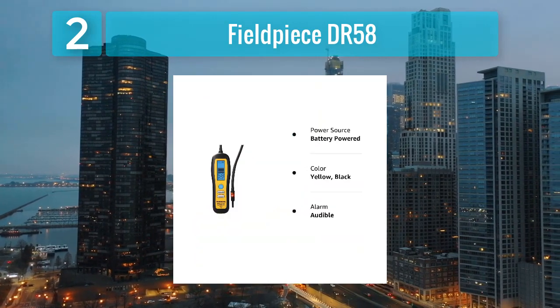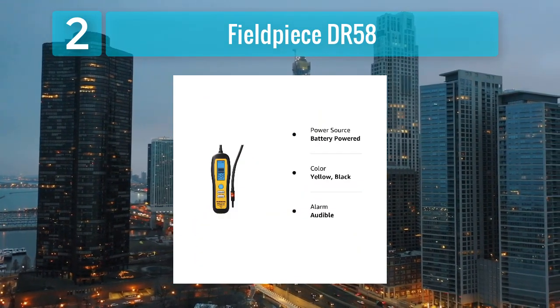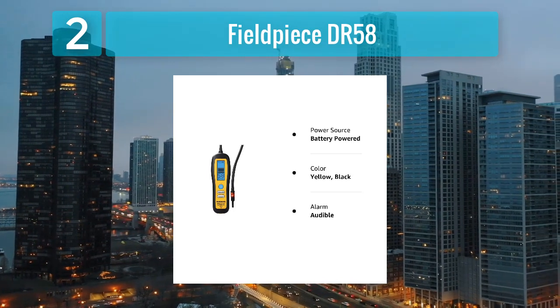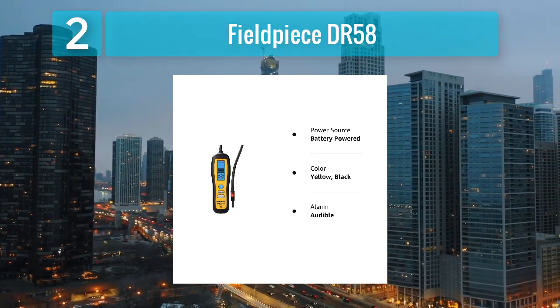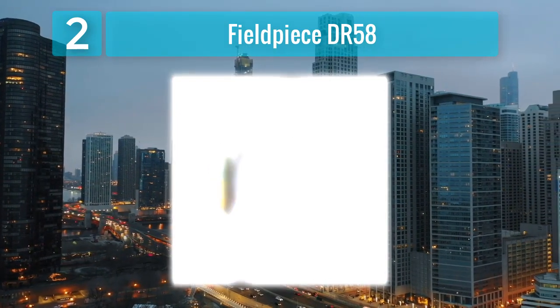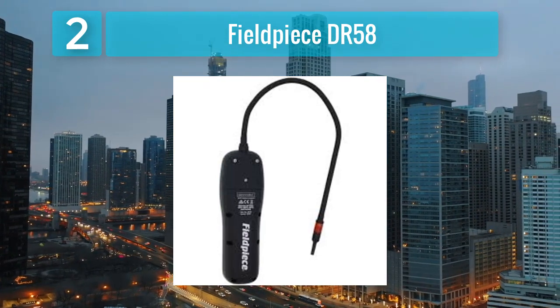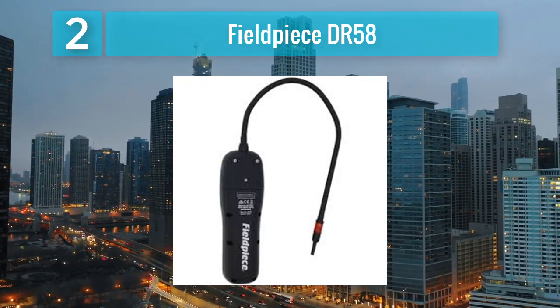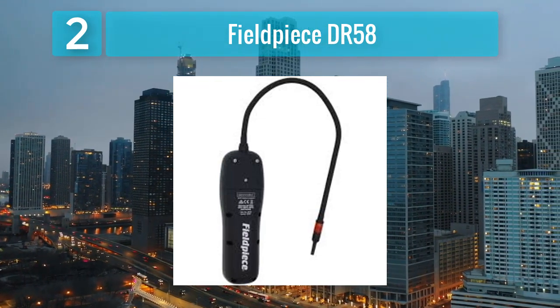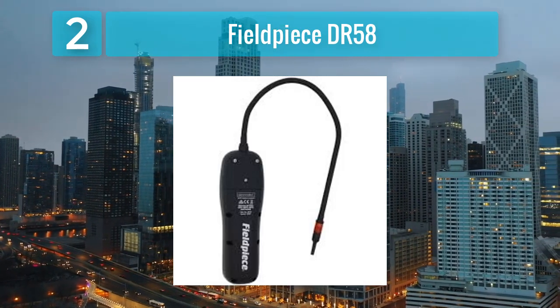One of the notable features of the DR-58 is its heated diode sensor, which enhances sensitivity without compromising on durability. The heated diode technology ensures reliable detection across a spectrum of commonly used refrigerants. The detector's ergonomic design, including a flexible gooseneck probe, enables easy access to confined spaces, enhancing its versatility.